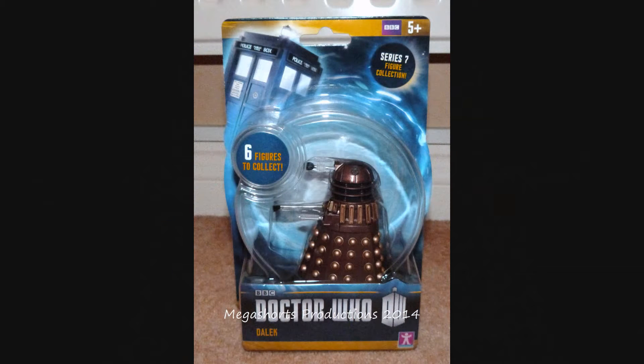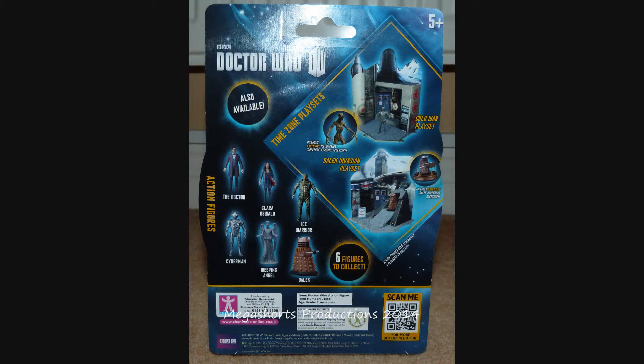The packaging for these new 3.75 inch figures is quite similar to that of some of the 5 inch new series figures from Character Options. In the top left corner we can see a picture of the 11th Doctor's TARDIS, and to the right of that a circle which says 'Series 7 figure collection' inside. Below that you've got the figure in a clear round plastic bubble along with a card at the bottom showing the Doctor Who logo and the name of the figure. On the back we can see pictures of all the standard figures from Wave 1 — no pictures of the Running Change or Rare Variants — and also some pictures of two play sets from Wave 1.